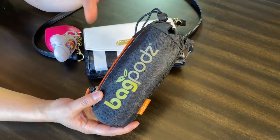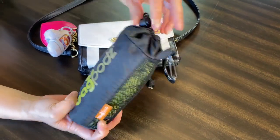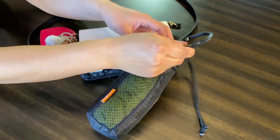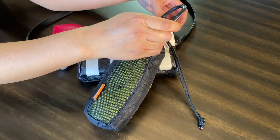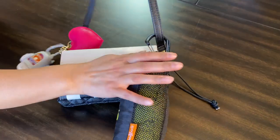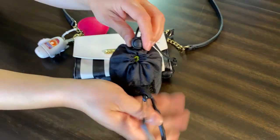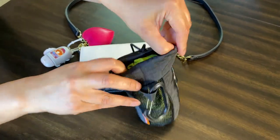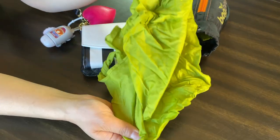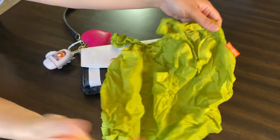The other thing I bring grocery shopping are these bag pods — these are my absolute favorite. This is the smaller size and there's a bigger size with more bags. The great thing is it has a carabiner that you can just put onto the shopping cart, and I can also hook it onto my bag and wear it as a crossbody. That's all I need to go grocery shopping. You can open it up and pull the bags from here.